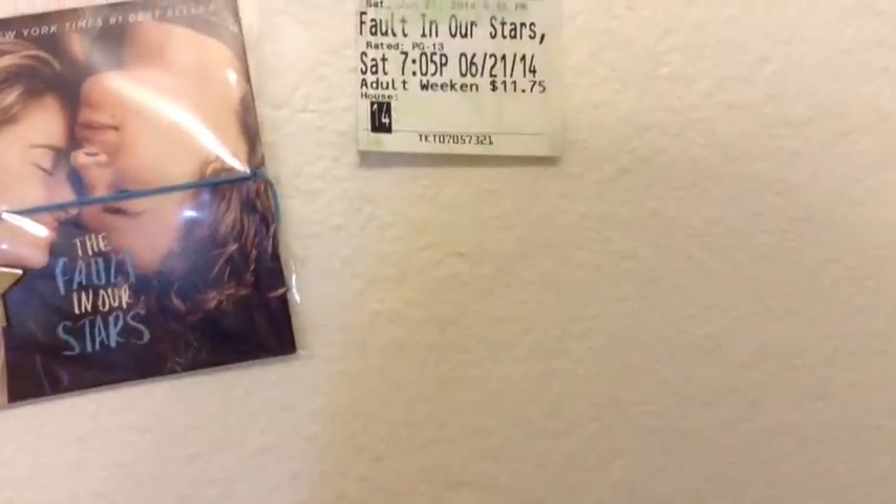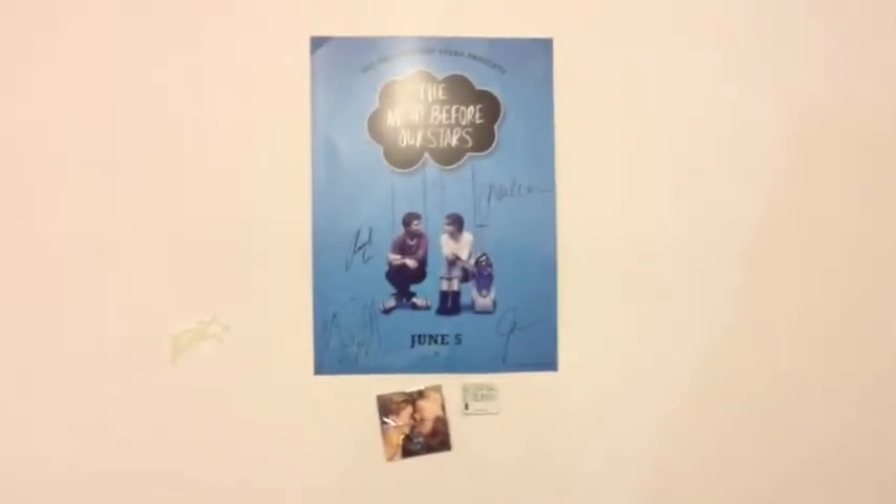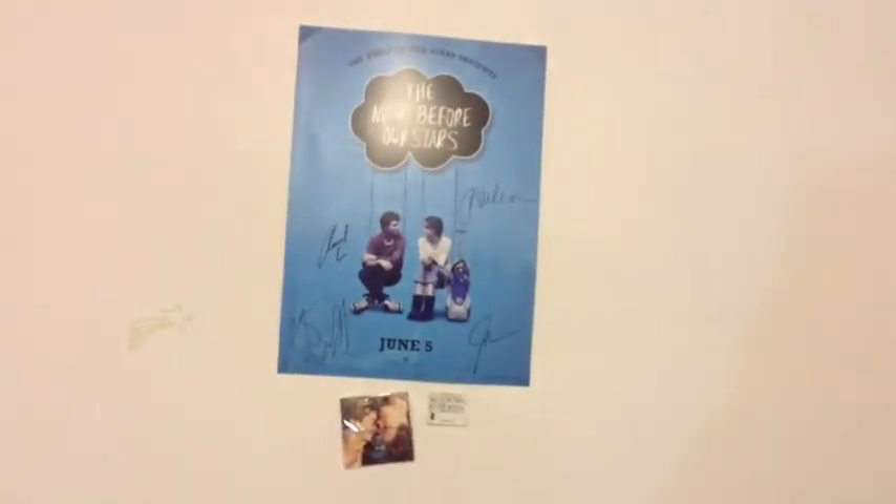And here is the movie ticket. I can't show you much of it because it has some personal information. I hope you guys enjoyed this video — remember to like, share, and subscribe, and see you guys later. Bye!